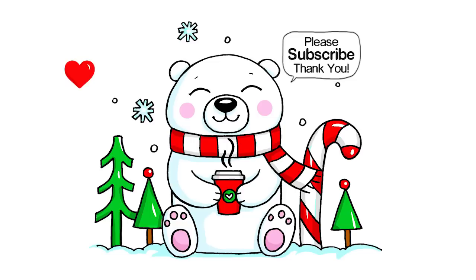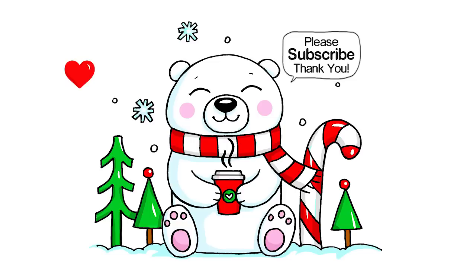I hope this drawing really inspires you to draw something warm and cozy for this holiday. Thanks so much for watching. If you loved it, please give me a thumbs up and share it. And remember to subscribe so you won't miss any new Draw So Cute videos. See you later!